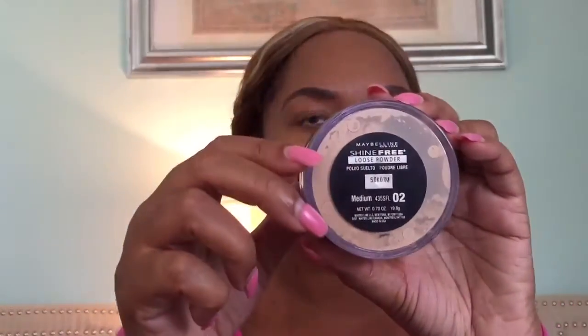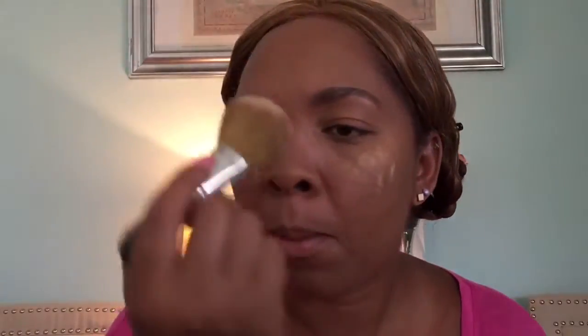Now it's time for us to use our loose powder. I'm using Maybelline Loose Powder today and we're going to be tapping that all over our skin, letting it sit for a little bit and then buffing it all out. I'm going to use a really fluffy brush and just brush around my eyes, cheeks, chin, and forehead to make sure everything is buffed off.